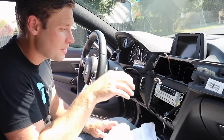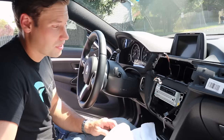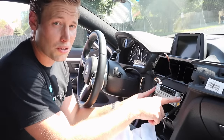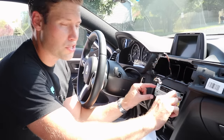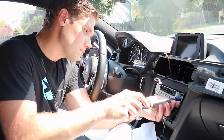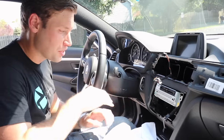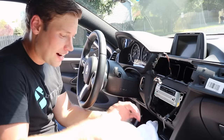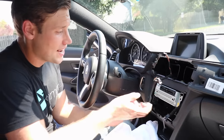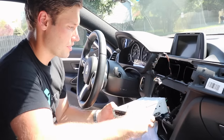Now we are going to remove the head unit. When installing the Vivid Screen 8.8 inch screen, there are typically only two T20 screws holding it in place. If you have full navigation it may be four. Go ahead and remove these two screws. Gently slide your head unit out — we've laid down a ton of microfiber towels, and you want to make sure you never scratch any of your trim. Just very carefully pull this out.